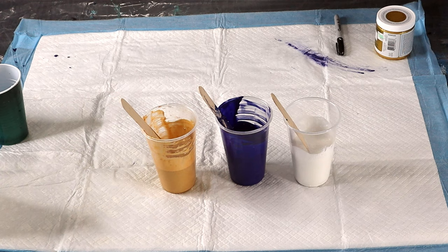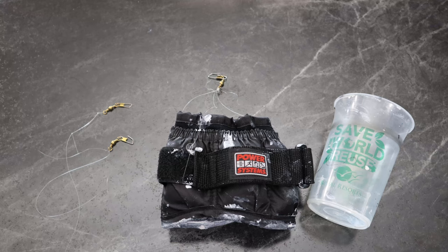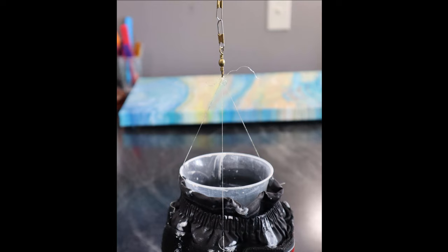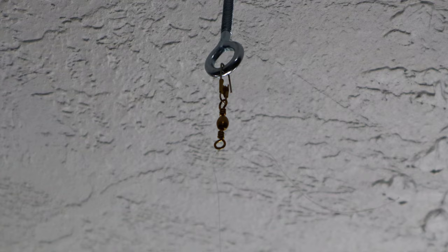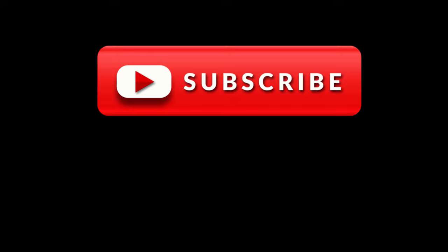Thanks for watching, and if you're new to my channel, please don't forget to subscribe and click the notification bell so you can get notified when I have a new video up. Thank you for watching and have a great day.